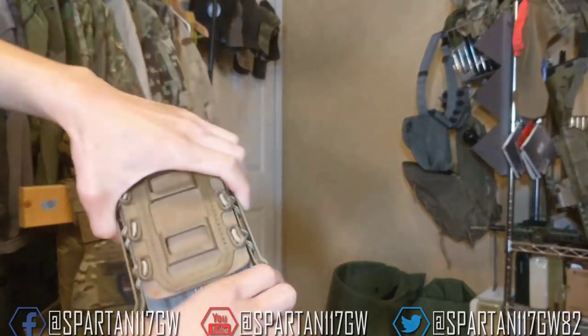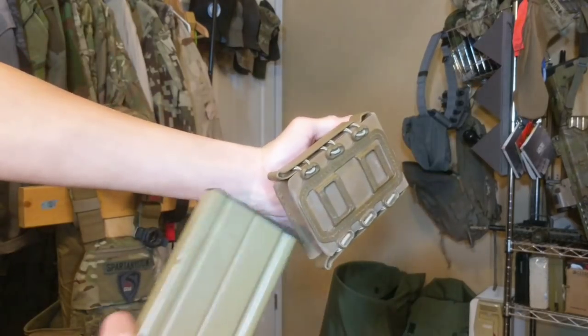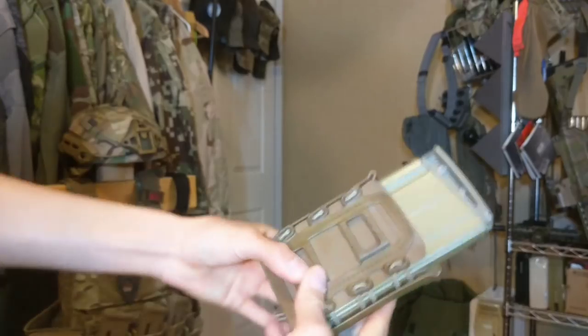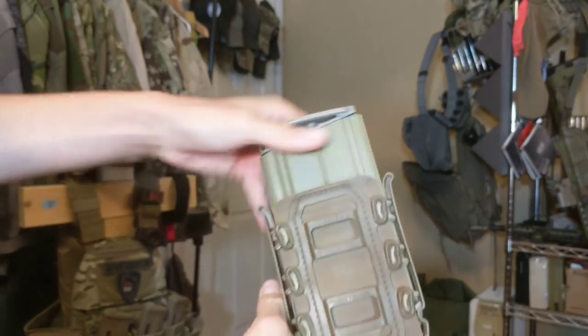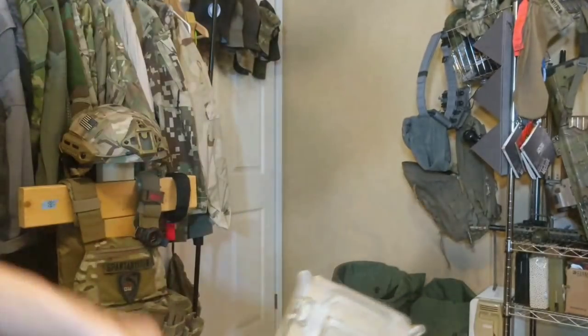There's a lot of different attachments for mounting onto MOLLE and belts and stuff like that, so it's very modular and customizable. It squishes down real nice when there's nothing in it, so it doesn't stay really big, and it's stackable. The top is flared, so you don't have to rock your mags in there — they just go straight in. And that retention is money.